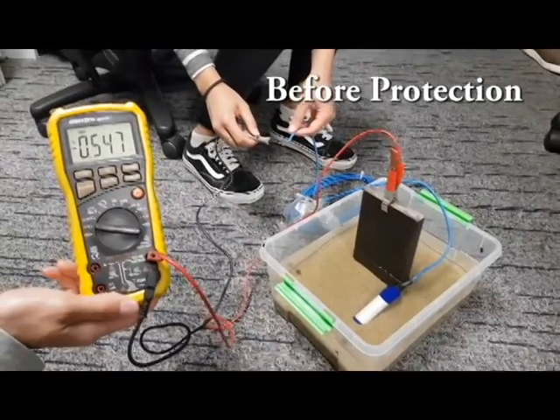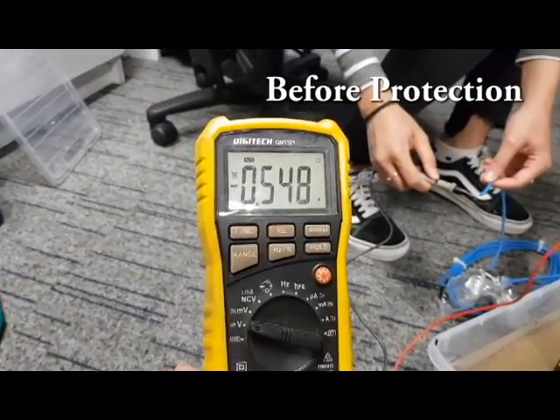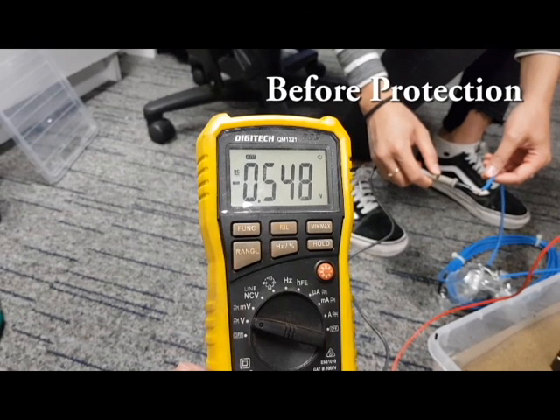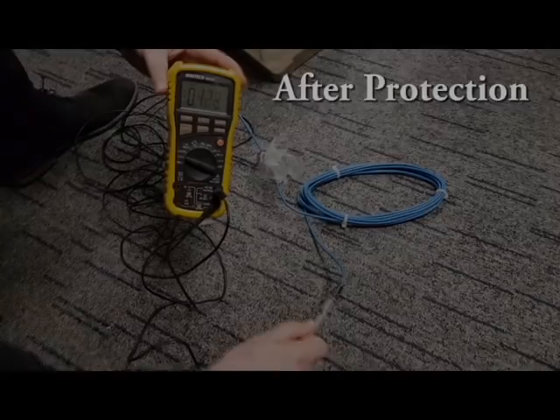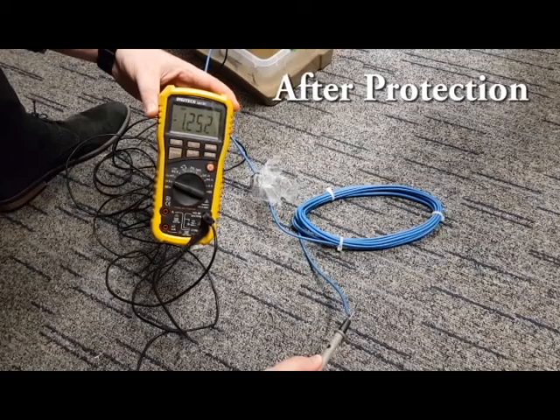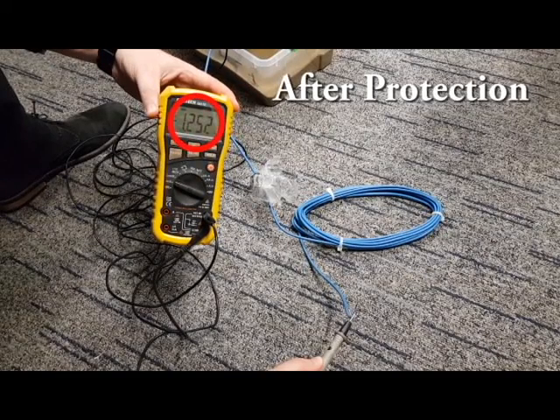For protection, we received a reading of approximately negative 548 millivolts for the potential difference between the steel pile and the reference electrode. After protection, we received a reading of approximately minus 1.25 volts. Any value more negative than minus 800 millivolts was expected; therefore, our system functions as desired.